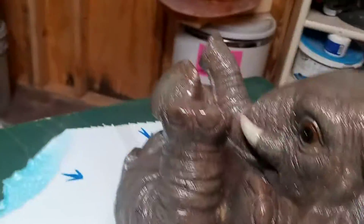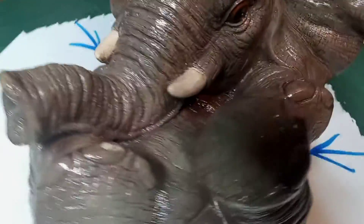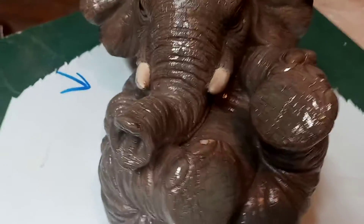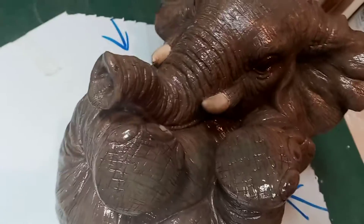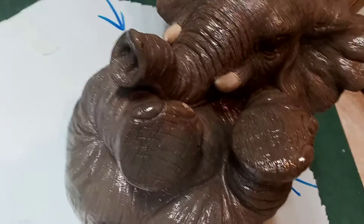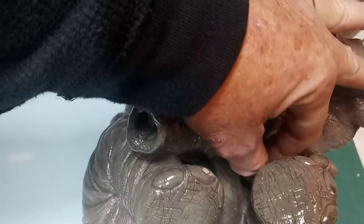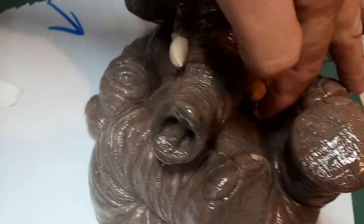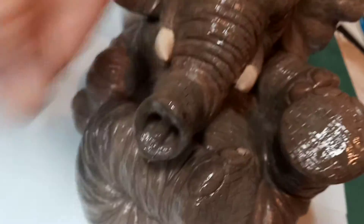Deep pockets right in here. Kind of sort of — you don't have to do like a jigsaw puzzle. I got a little trick to it. I've done these, like I said, five or six times. Pulling around because you got that leg cutting in, and then you got that tusk cutting in, and then this foot cutting in.